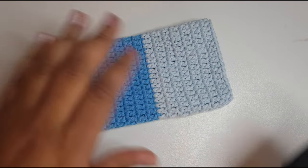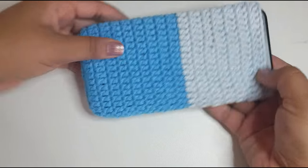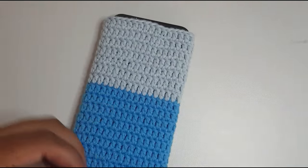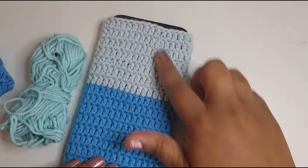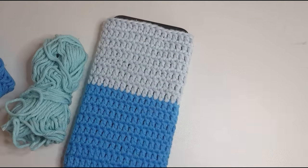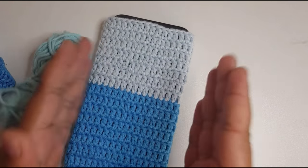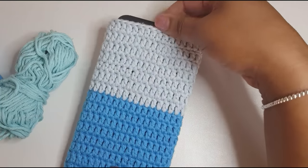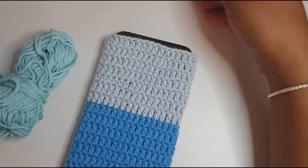Hey guys and welcome to my YouTube channel. Today I'm going to be doing a tutorial for a phone sock, phone case, whatever you want to call it. For this tutorial I'm using three colors and this is Paintbox cotton yarn. I always prefer cotton yarn because the detail is just so much better. The best thing about this tutorial is we're going to do it so that it goes to the size of your phone. This is an iPhone and I've tailored it to be the size of this phone, so let's begin.